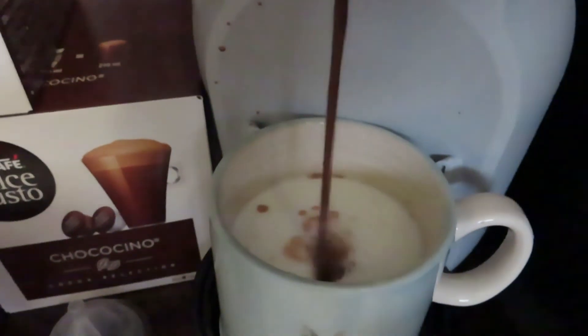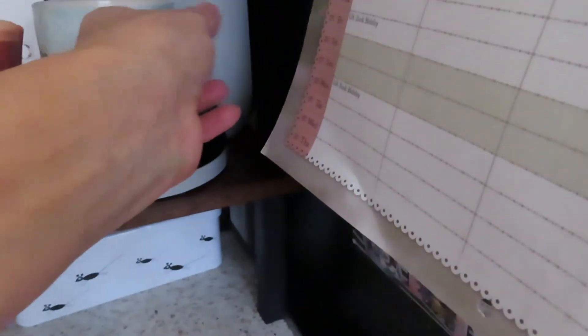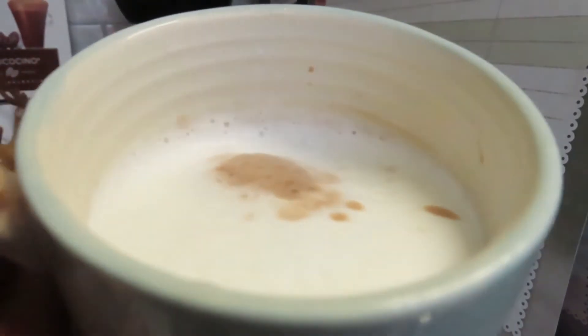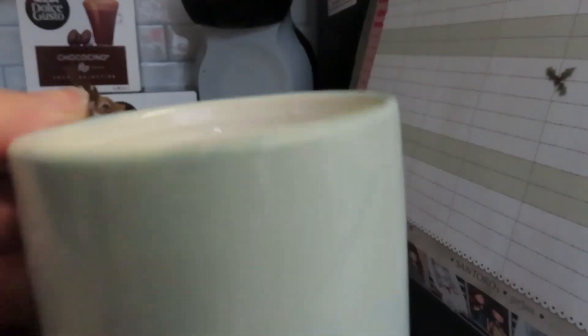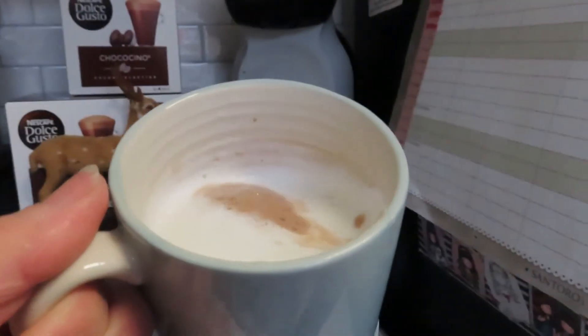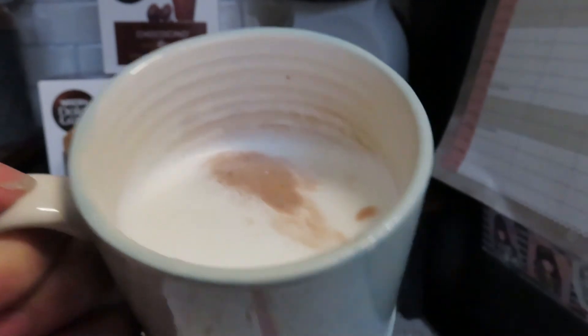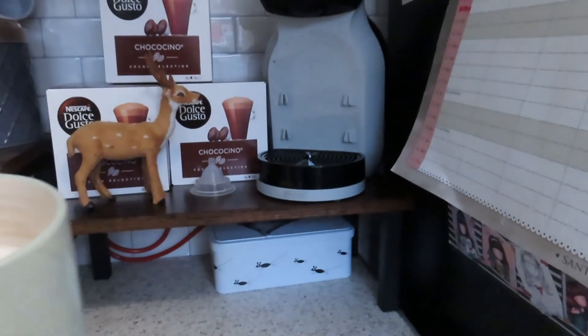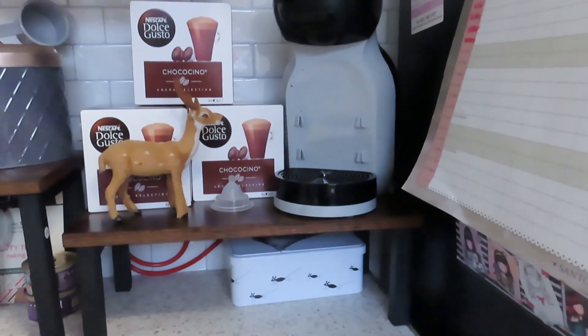I can't wait to have my hot chocolate. Perfect — a nice chocolate with frothy milk. Beautiful! I don't need to go out and spend money on a hot chocolate now, I can actually get one at home. I'm looking forward to having these in the evenings. I'm really happy with it. I'll put the links down below for everything you see today, and I hope you enjoyed it.